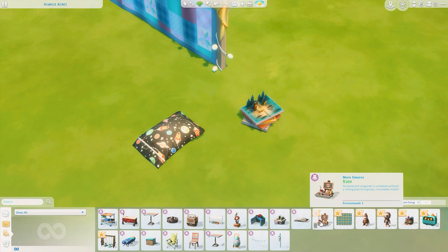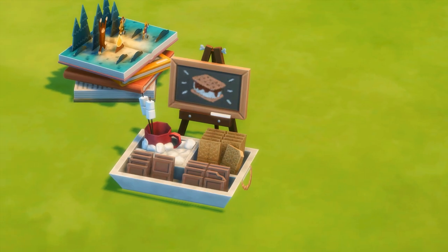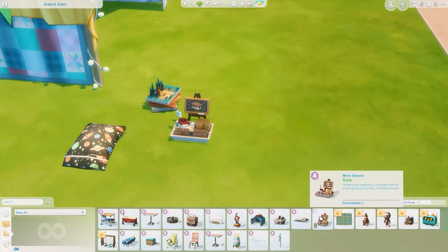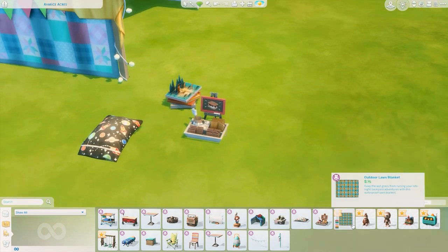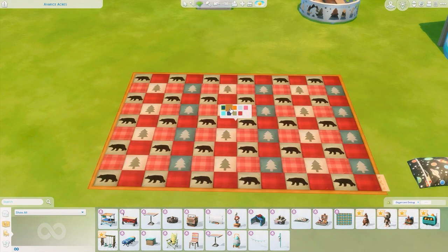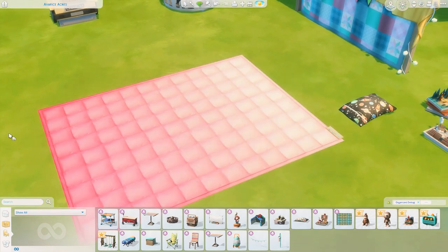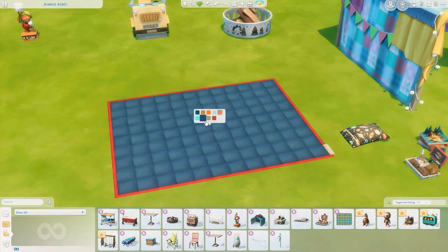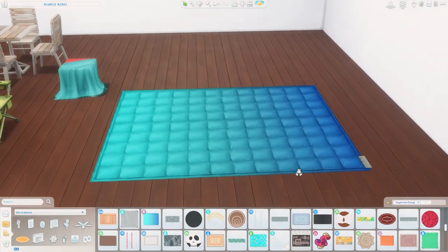We also got a S'mores Station — this looks delicious. The description reads: 'More s'mores — no backyard sleepover is complete without a smorgasbord of gooey chocolatey treats.' It just changes the color of the mug and the little sign. Cute! We also got an Outdoor Lawn Blanket — I feel like you could use this inside as well. Let's take a peek at the swatches — oh, there's a gorgeous gradient pink! I love the gradient ones. That's adorable. Let's add some pillows to it — this kit is so cute!